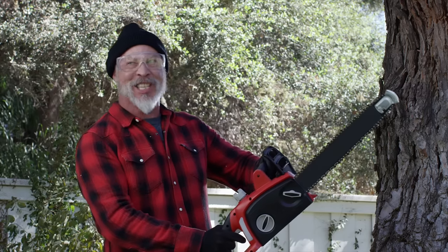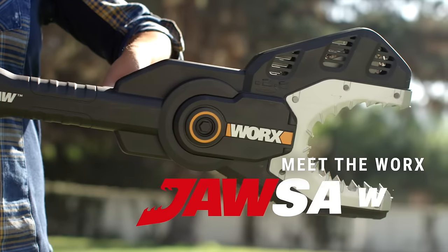Everybody get back! Daddy's sawing! Looking for a safer way to saw? Meet the WORX Jawsaw.